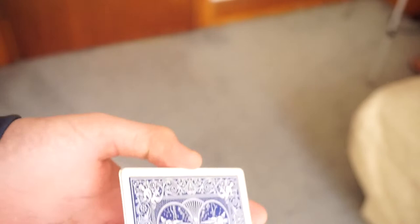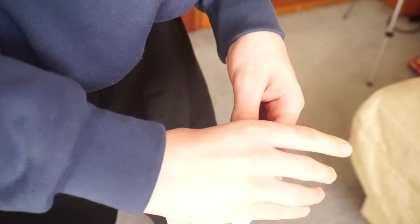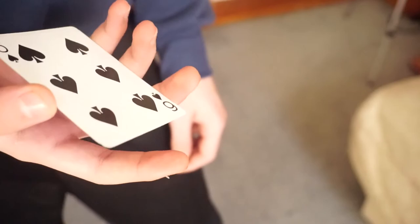That will be it for today's video. I really hope you enjoyed it and hopefully this has helped you out with the Burton Change. It's one of the best moves in card magic — kind of an advanced color change. Smash the like button, don't forget to subscribe. Until next time, peace out.